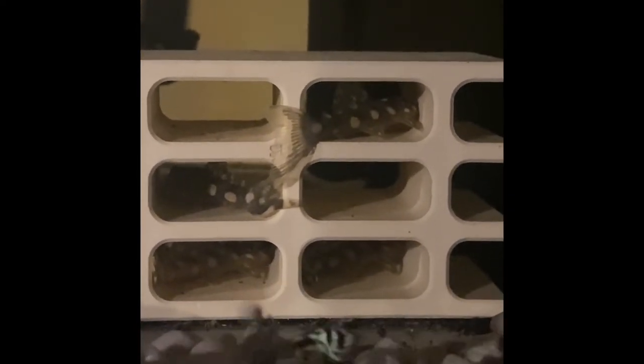I also got some new guppies — I'll speak on those more in the future, but I have a couple new guppy projects I'm working on. They came in at the same time and are quarantining in the same tank. Everything is being treated and they are doing well.